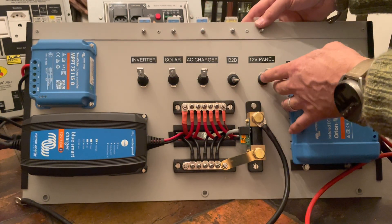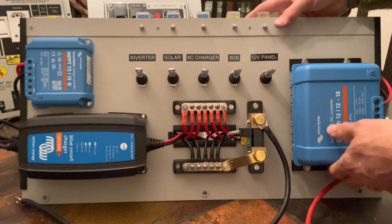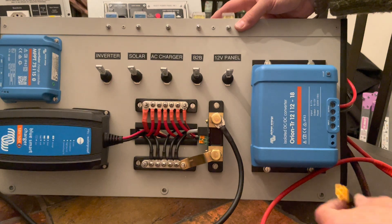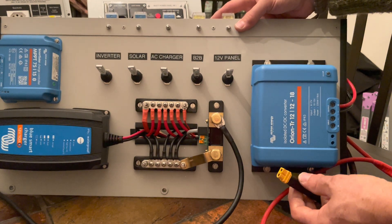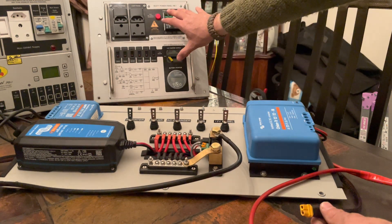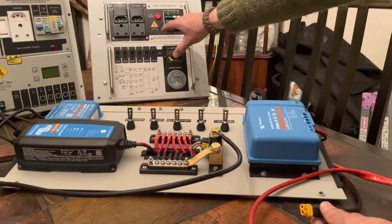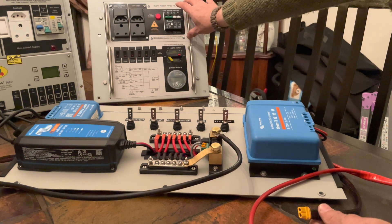Each of these circuits has its own isolator. There's the 12 volt panel which has its own separate power distribution. That's the panel here behind, which will be accessible at the front of the storage bin, and then there's a 230 volt section as well.